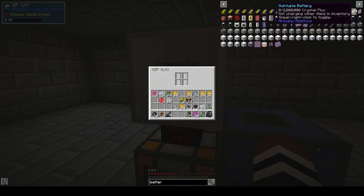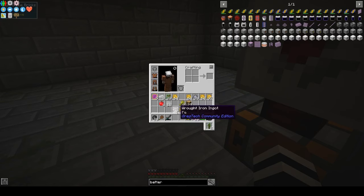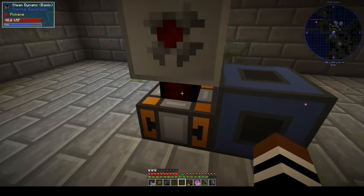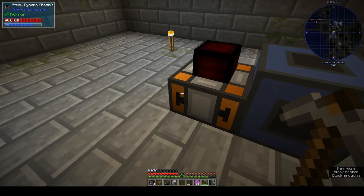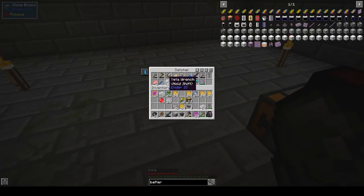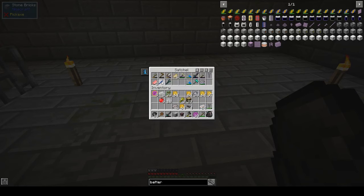It needs batteries, I'm guessing. I don't know what that needs. Redstone? That still isn't going in there. Okay, let's try rotating it. I also upgraded my backpack — that's thermal expansion, so that's the crescent wrench we need, yes.